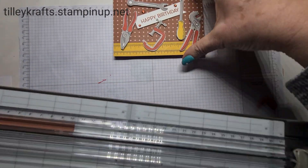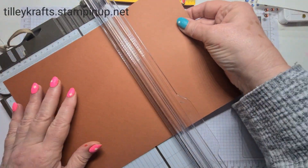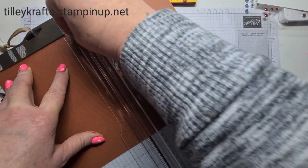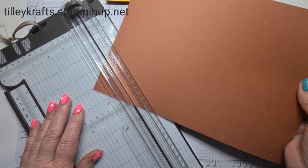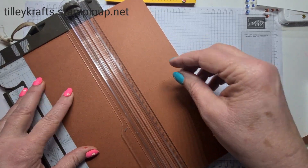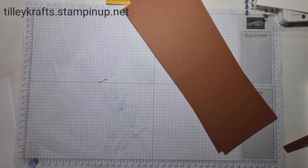A very quick and simple card — it's a great way to use your DSP. I'm basically making a card base, so it's your normal A4. I'm going to score it in half. I've done it the wrong way around but never mind — I'm going to cut it in half that way, so we have a different style card to the ones I normally make.